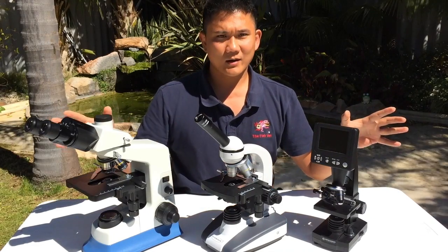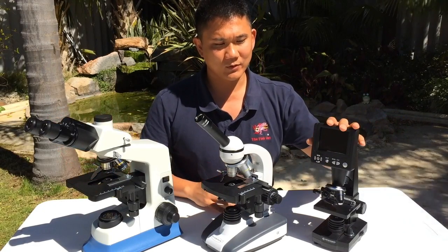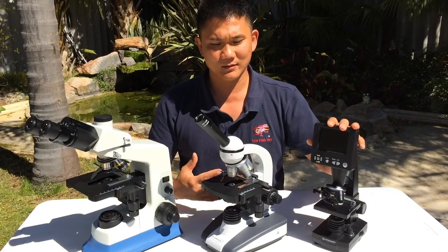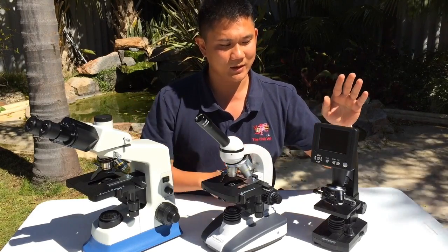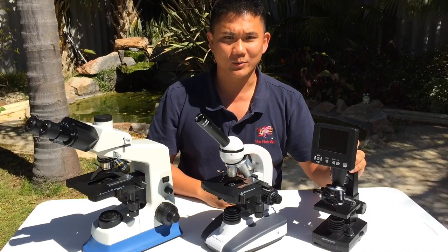We've got a range of microscopes here — something for the beginner, intermediate, and professional levels. We're going to start by talking about the beginner's microscope.